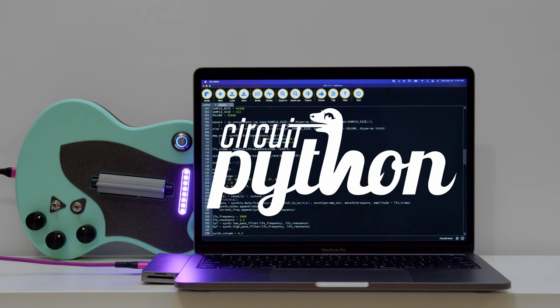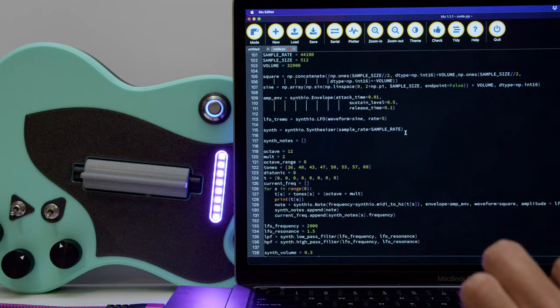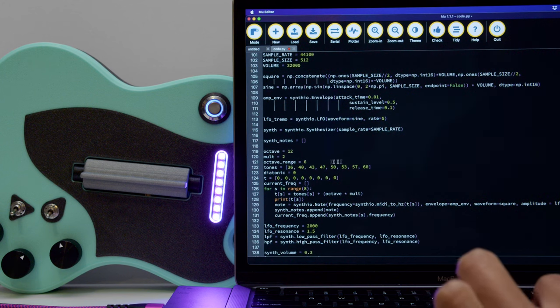CircuitPython's SynthIO module lets you create small yet powerful polyphonic synthesizers with minimal hardware. In the code, you can change the parameters of the envelope or the notes that you want to play. You can also tweak the frequency of the filter and the waveform to sculpt your own sound.